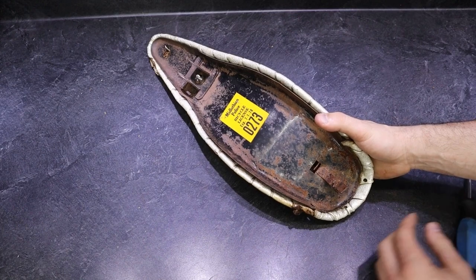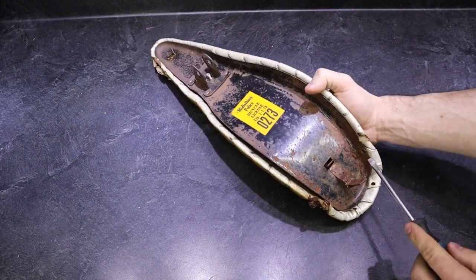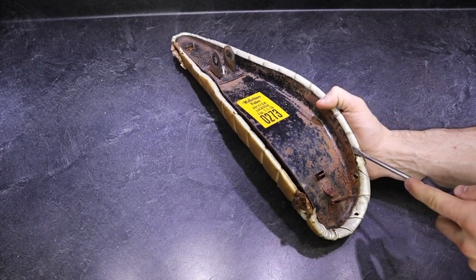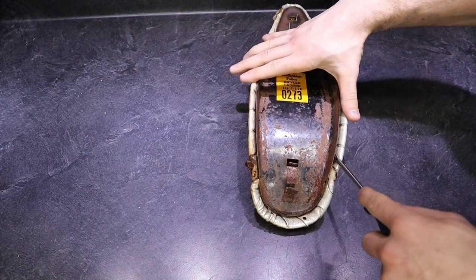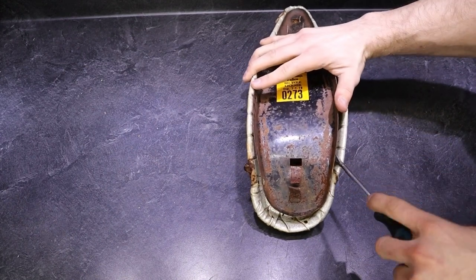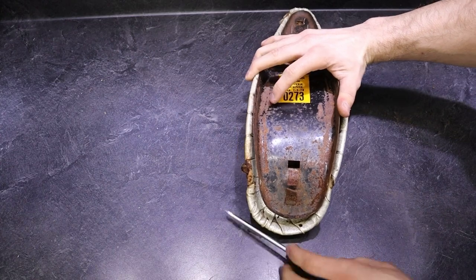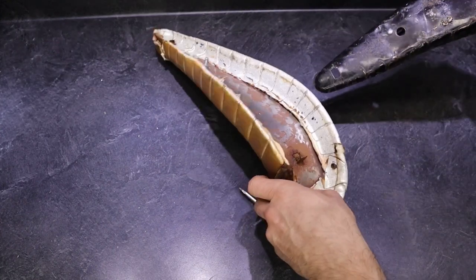Finally looks like it's about to separate. Oh my gosh, there it is.